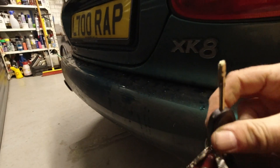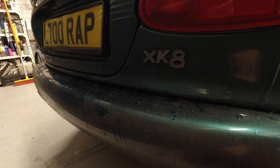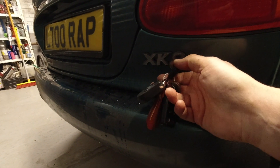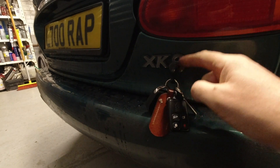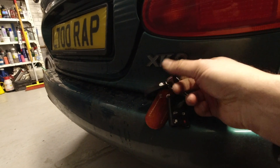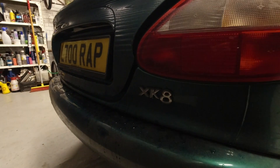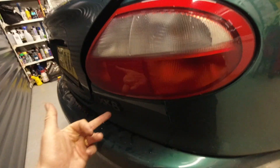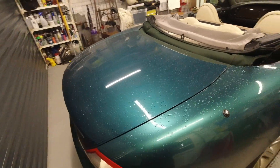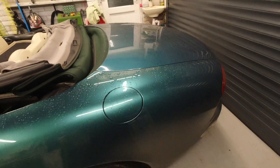Once you get your boot lid open, immediately check to see if the key works in the keyhole. For 99% of people, you go through this hole here between the X and the K to find the secret keyhole. For me, I go through here - that's just because my car's a bit odd. If that doesn't work when you try it today, start thinking about getting it cleaned. If you're not competent yourself, get somebody to fix that for you, because that is a workaround for all of your problems.